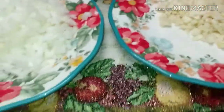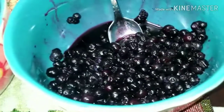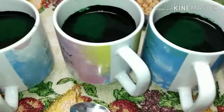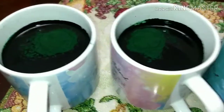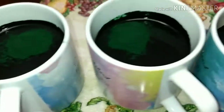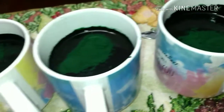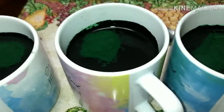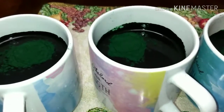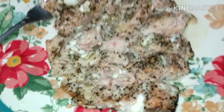Some broccoli, corn, and wild blueberries — should be good. Four scoops of spirulina powder, about 12 grams total — three grams per scoop. Mix it in with two spoons. Should be good to try.